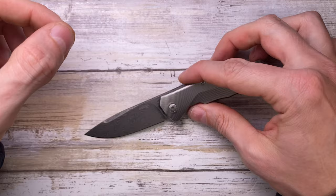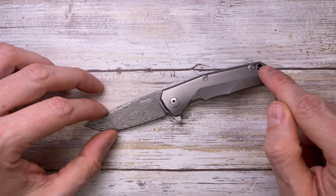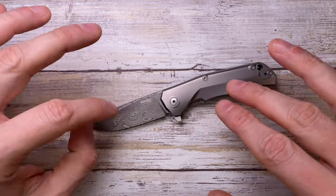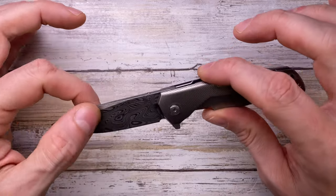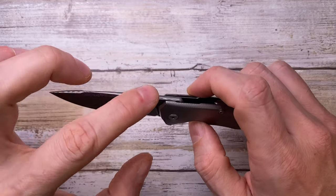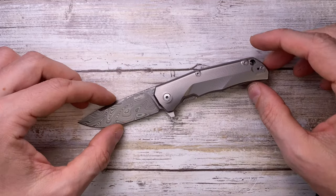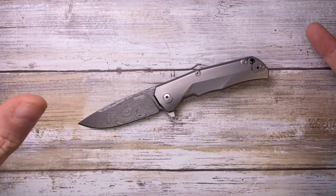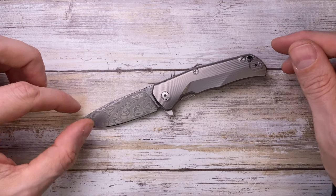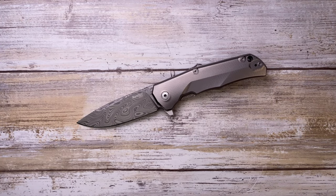Overall this is a nice looking knife. I like the execution of the milling, love the blade style, shape, and pattern. I'm not a fan of the clip-side cutouts or the flipper tab, but the action is alright and the pocket clip is nice. The sound is meh but overall it's a decent knife for the price. Hope you guys enjoyed this video — please don't forget to subscribe and thanks for watching, stay tuned!